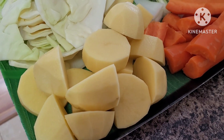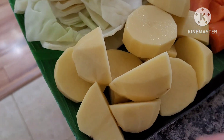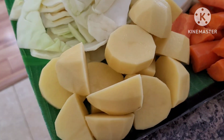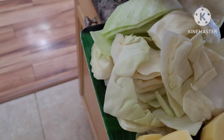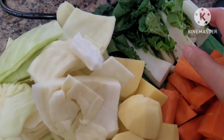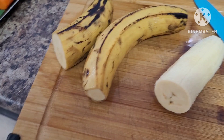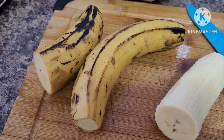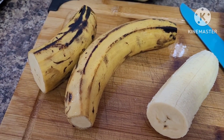For our beef pochero, these are the ingredients. I have red russet potatoes, sliced big, same as the carrots — there should be uniformity of slices when you cook. These are my repolio or green cabbage, my bok choy or pechay, and I will be adding plantain bananas, which are equivalent to sagging saba back home in the Philippines.